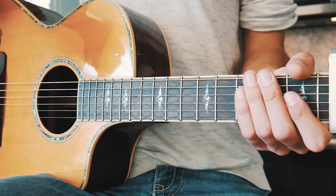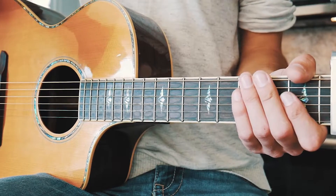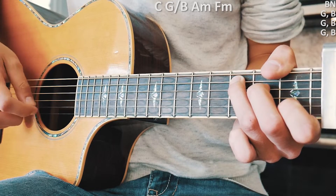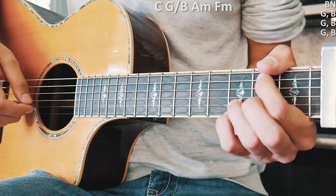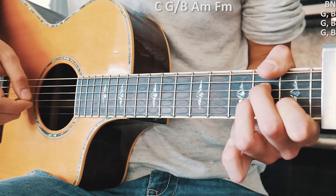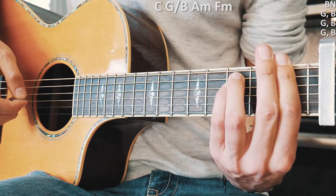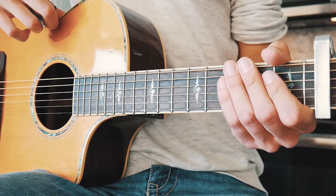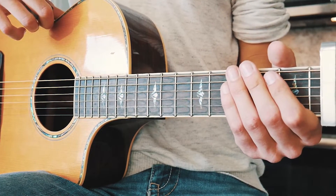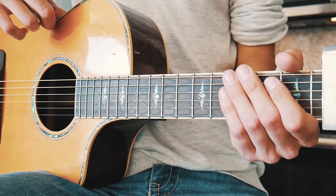I'm going to walk through that picking part once really slow and then a couple times at full speed so you can match it up with the song. That picking part is already pretty slow, so the slow walkthrough is close to full speed. Let me run through it a couple times at full speed so you can match that picking part with the piano part at the beginning of the song.